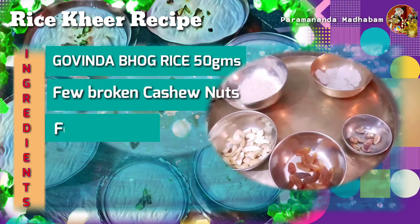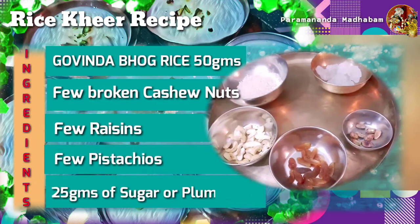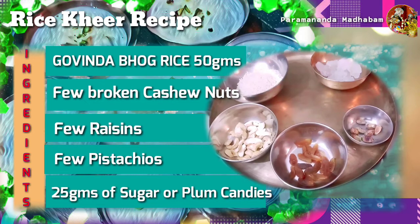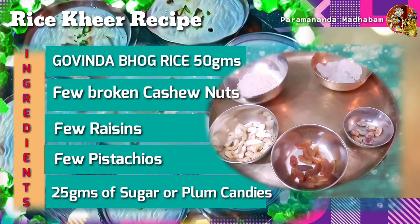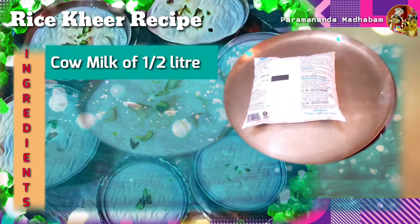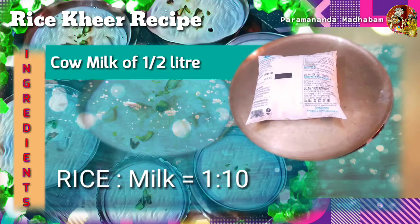To make rice khir prasadam for 500 grams of milk, we need 50 grams of Govindabhog rice, broken cashew nuts, a few raisins, a few pistachios, and about 25 grams of sugar or palm candies.